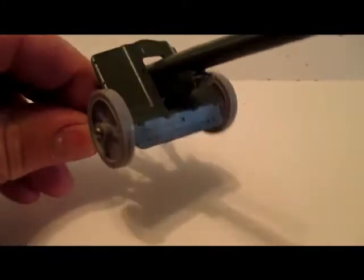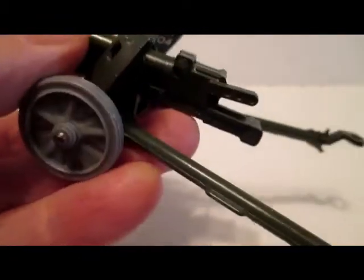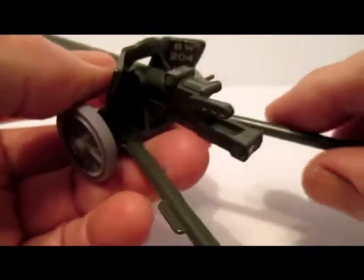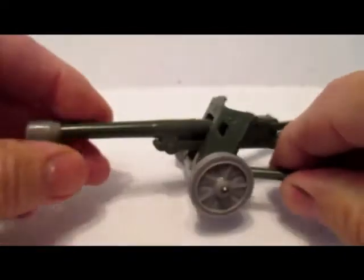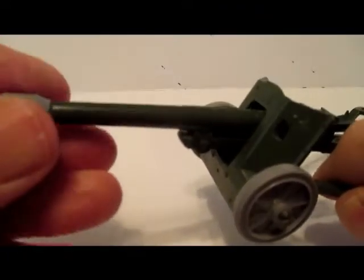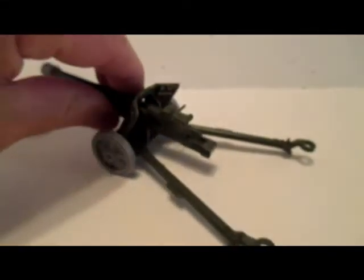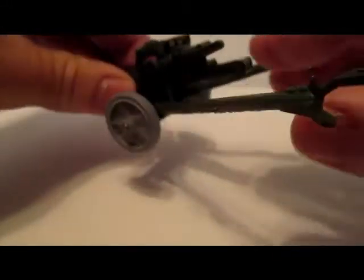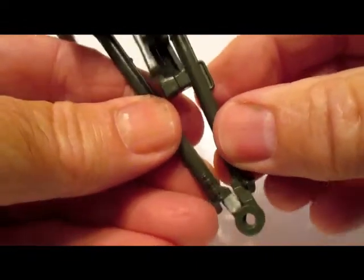This one here is a Dinky, part of the Battle Line series. They call it the Pac-40 — it's a 50mm anti-tank gun. I like it because of the gray wheels and this gray flash reducer here. It's got a lot of the same features as the Britains 88mm artillery piece.